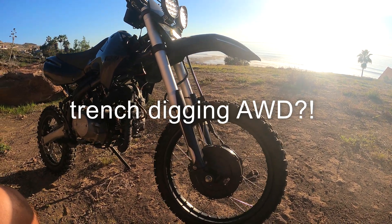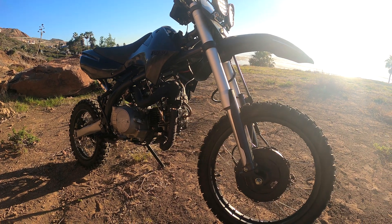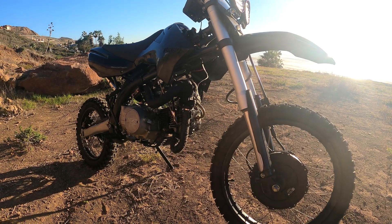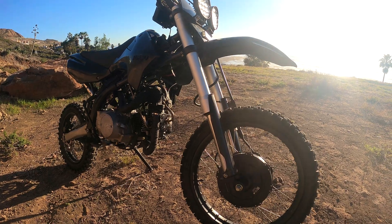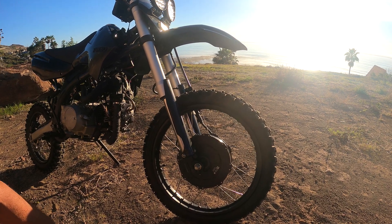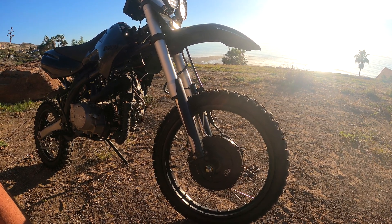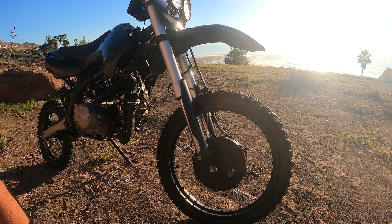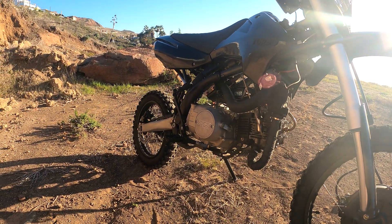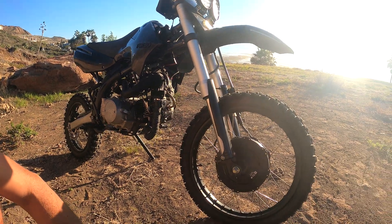I'm going to put this thing through its paces and see how it works climbing up some hills. This motor doesn't rip off the line from zero RPM like the geared hub motors do, but right around 10 miles per hour is where it starts to get a little bit of grunt. You've got to be moving for it to be helping you at all — right off the line it's pretty slow. But that's why we've got the turbo 125, and this thing is geared really low and is rear-wheel drive. It climbs hills pretty well, so my goal is to get up some hills I wasn't able to before with this hub motor.